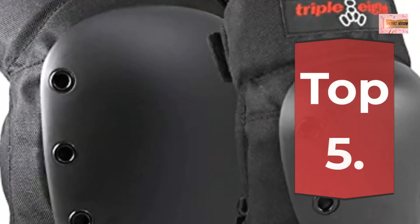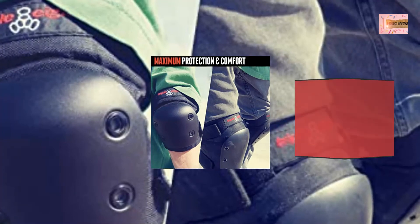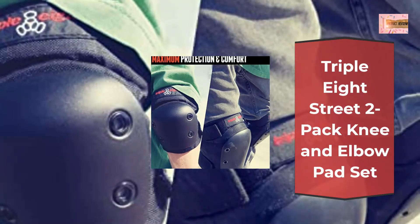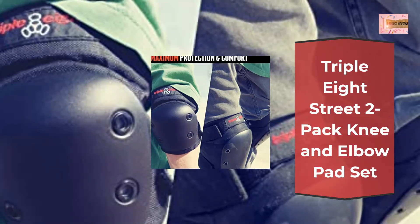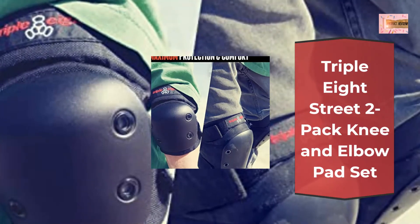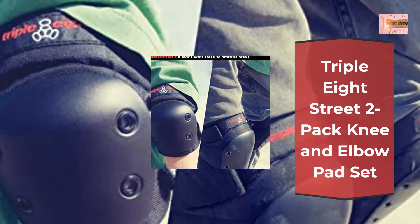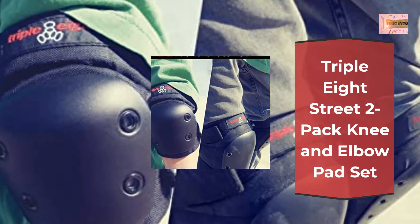Number 5: Triple 8 Street 2 Pack Knee and Elbow Pad Set. Includes a set of compact knee and elbow pads with high density contoured EVA foam. Impact resistant polyethylene caps securely attached with reinforced rivets. The knee pad has a butterfly closing system that allows for easy on and off. The elbow pad comes with a cool, comfortable Lycra sleeve. Pads are ergonomically designed for comfort.